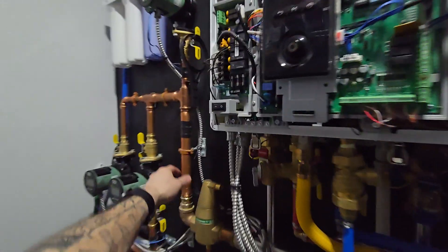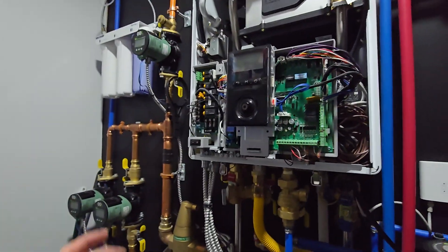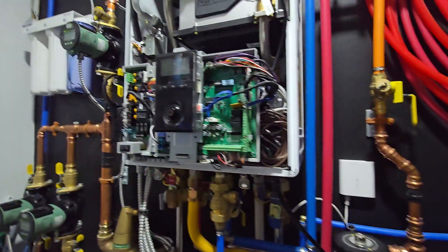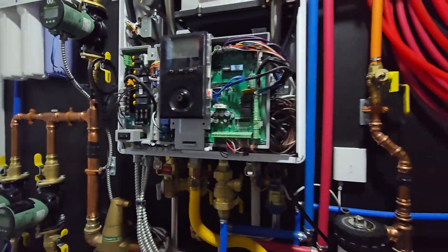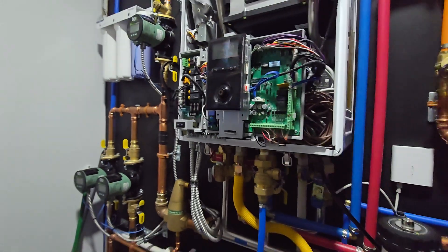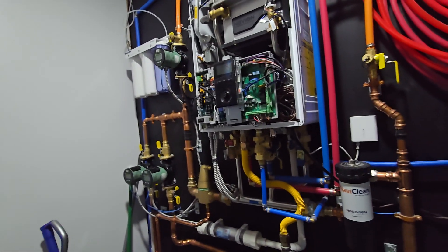Just ensure that you're putting it on the correct supply piping, and make sure you enable it because it will not work otherwise. Sometimes I have noticed that whether you lose power or shut this off, you may have to go back in and ensure that it's still enabled. I have unplugged this a few times and noticed that the setting goes back to default. So just make sure it's enabled and monitor it to see if it's doing what you expect it to.